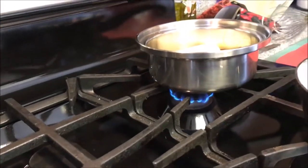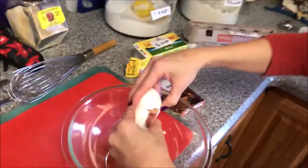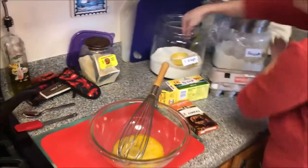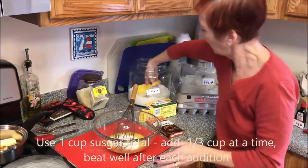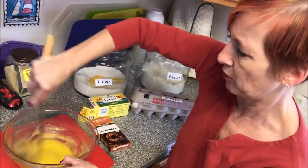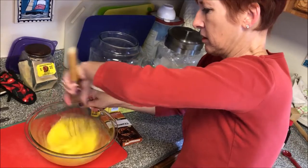I'm going to put two eggs in a bowl and add my sugar a third of a cup at a time. That allows you to beat the sugar in better. So I'll give my eggs a quick mix and start with my first third of a cup of sugar. What you're doing is allowing the sugar to dissolve; otherwise you end up with grains of sugar in your brownies.